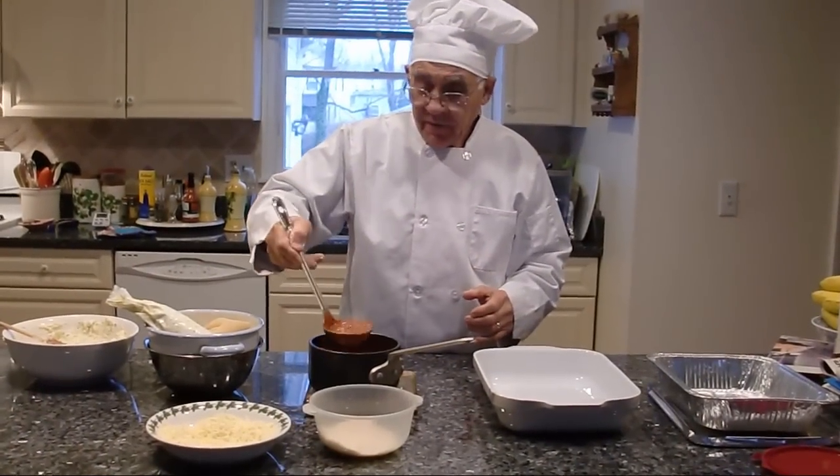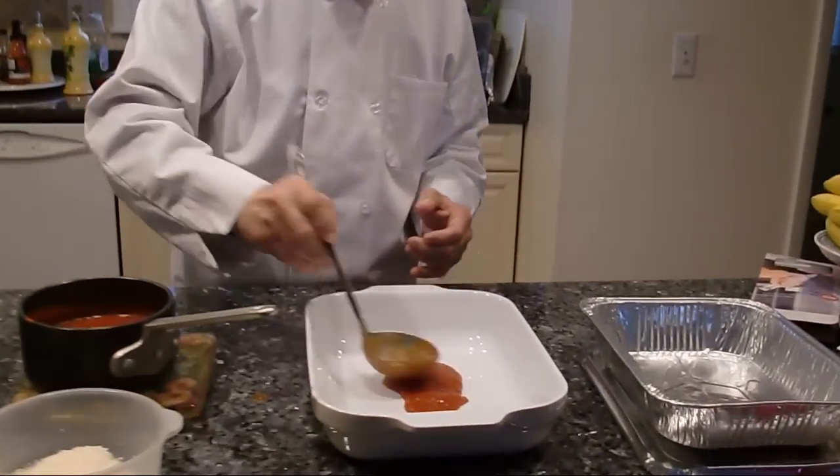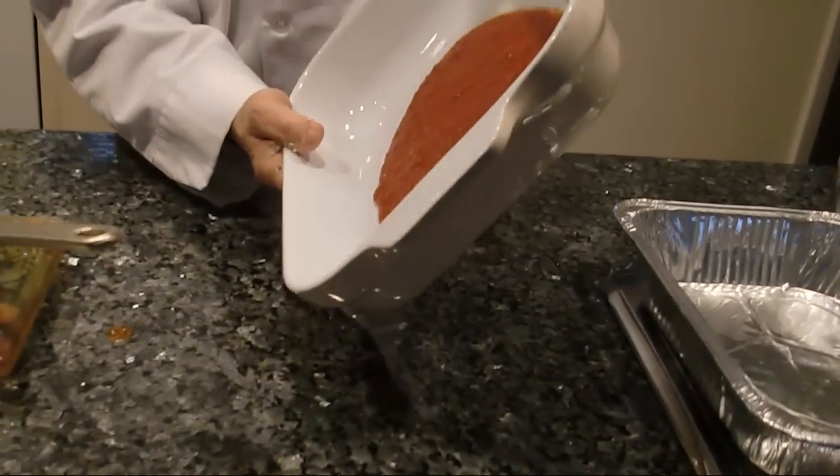Now we start filling the shell. First thing, you got to put a little sauce on the bottom of the pan. Make sure the sauce goes every place.